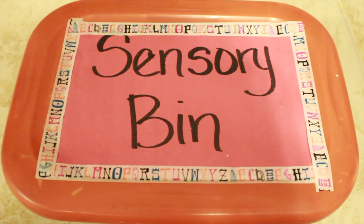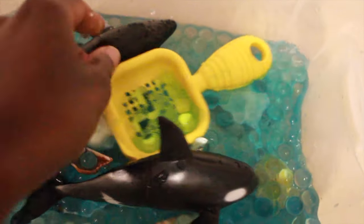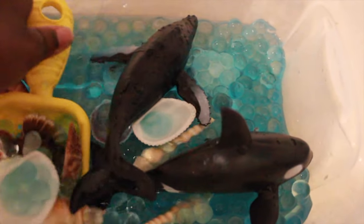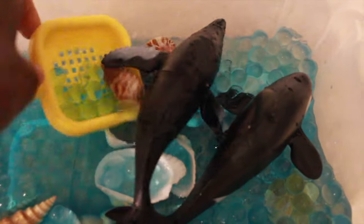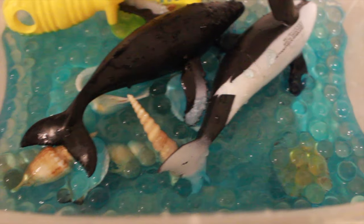I brought back the sensory bin this week. For the sensory bin I kept it really simple — I put some water in there and some floral jelly beads that are really fun to play around with, and a strainer he can play with as well. The point is just to give him some sensory exposure and to scoop out objects. We can sort the shells in there by type, and there's also a humpback whale and an orca. So he'll scoop things out, we'll talk about the animals, and do some counting and sorting.